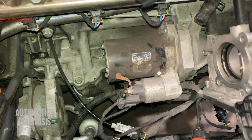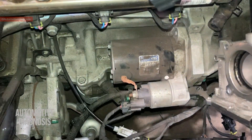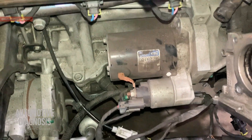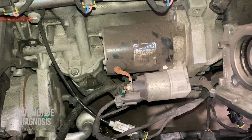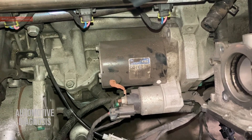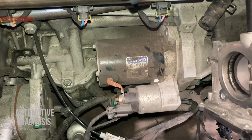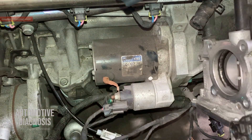Hey everyone, welcome back. In this video I'm going to explain the starting system wiring diagram and all components on these cars. We're going to look at the wiring diagram first, then we'll come back here on the car and I'll show you all the component locations and how they work together, because you're going to need them for diagnosing the starting system.